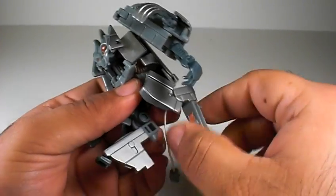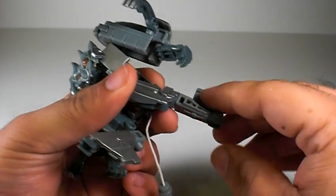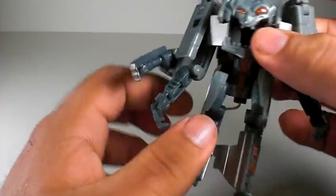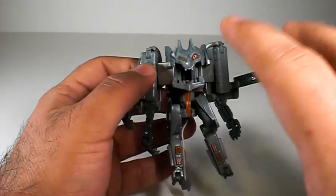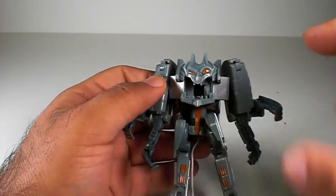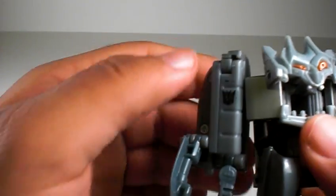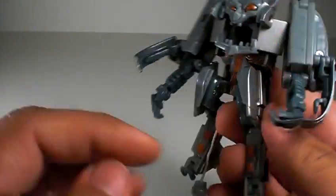Legs go forward and back, bend at the knee, and this rotates. He's got a little feet articulation and tails all over the place — you can do all this stuff with the tail. Overall fellas, if you see this guy I highly recommend him, especially for the mornings when you feel like eating toast — this guy can make some killer toast. There's the Decepticon symbol right there — just a great looking figure.